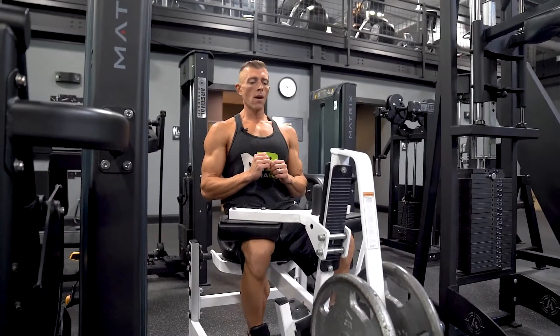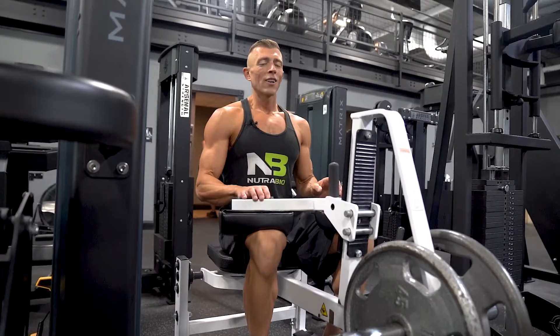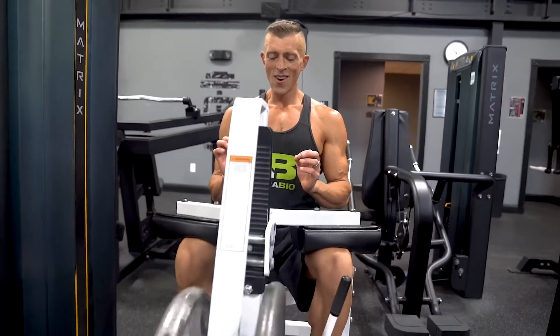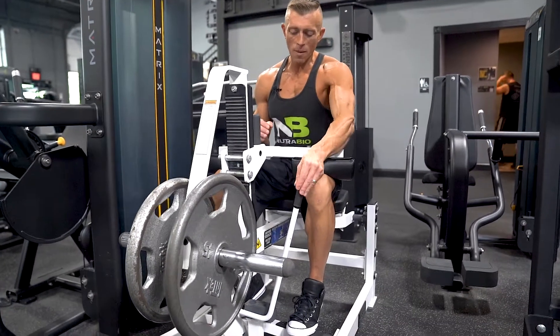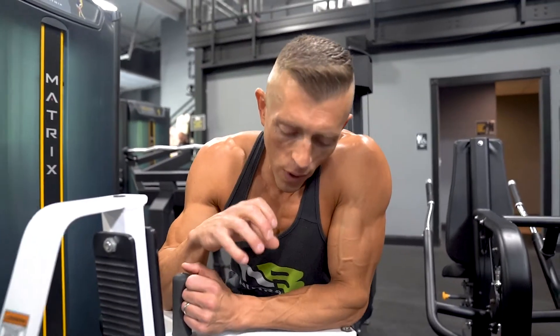Down, up and squeeze. Train it like it's another muscle — really focus on it, all the way down, all the way up and squeeze. You'll probably notice that you haven't been training your calves properly by focusing on that contraction. By really focusing on that squeeze, I bet you feel it more the next day than you typically would.